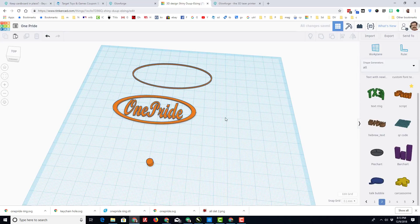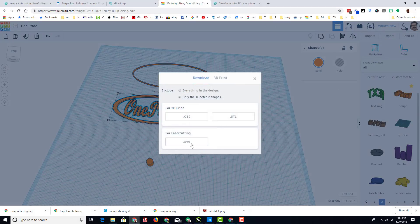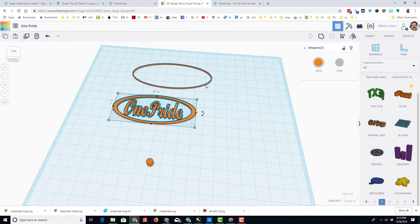When you've got your parts built for your cool keychain that you're designing, I'm taking these two and I'm exporting them as one SVG. Simply dropped it in my special folder where I keep things, and then I did the same thing for the ring and for the hole.